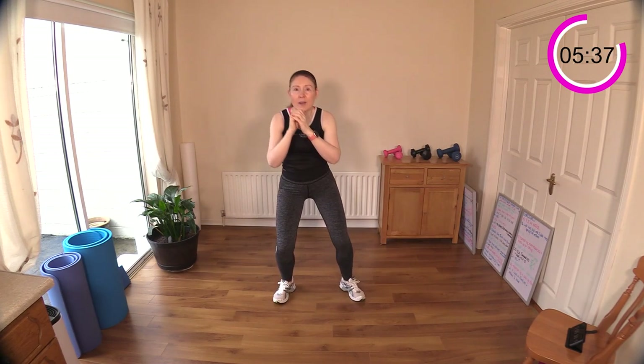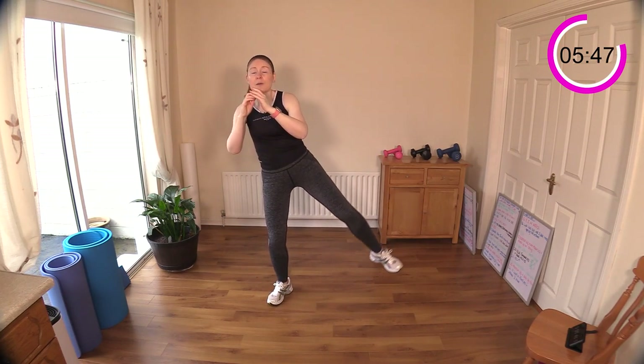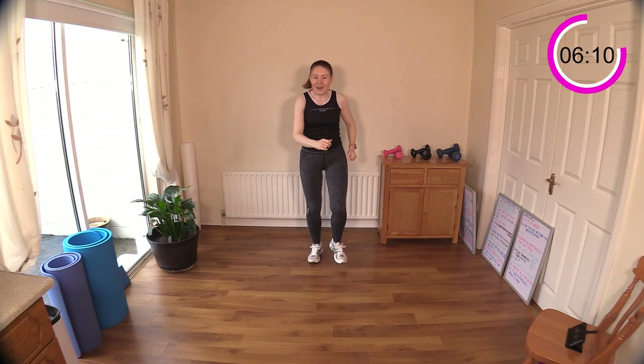Keep breathing. This will get your heart rate up because it's a very ballistic type of move. Go down lower with your squat if you want to slow down the move, or keep it like a little mini squat. Chest up — look forward. Six, five, four, three, two, one. Well done! Great work — my heart rate's quite elevated from that one.